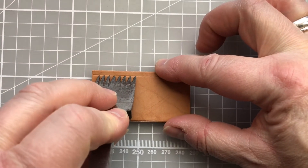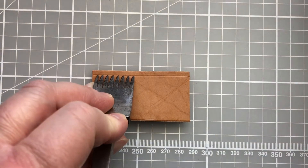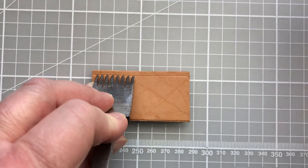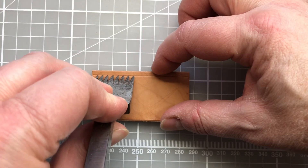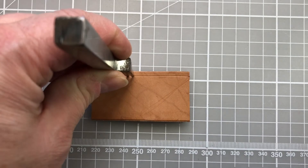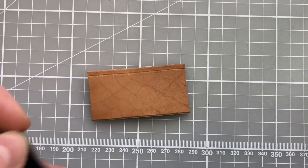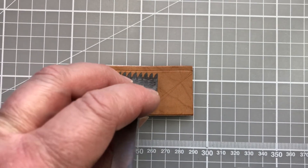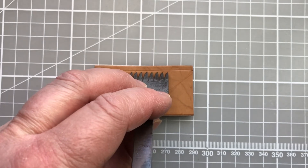In practice, start at one end of your leather. I'm standing up and looking over my pricking iron so I can see that the top of the prongs is lined up with my score line. I then stand the pricking iron up to make sure it's completely vertical and give it a gentle tap with my hammer. This isn't to go all the way through the leather — just enough so I can see where the stitches are going to go.